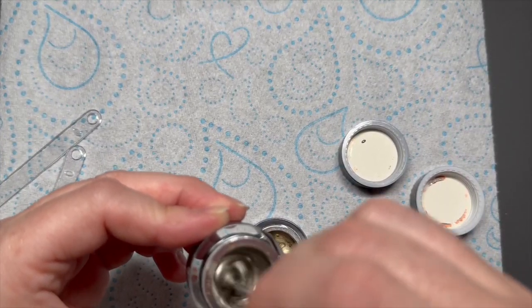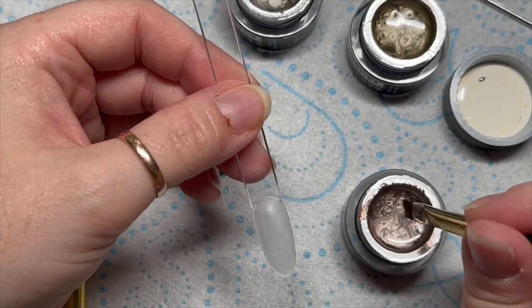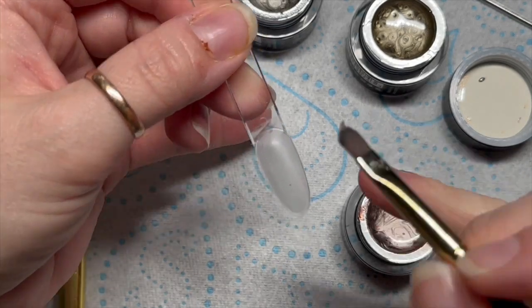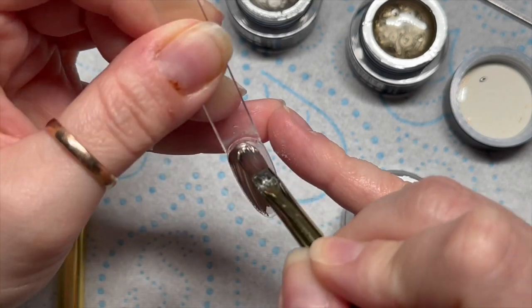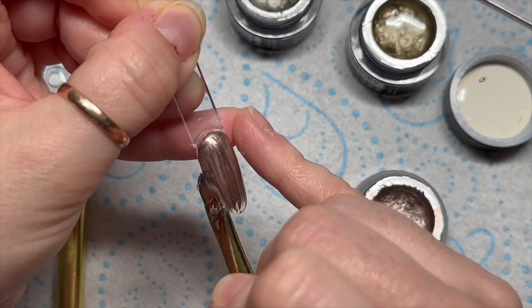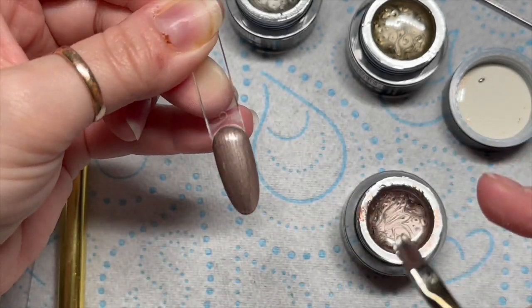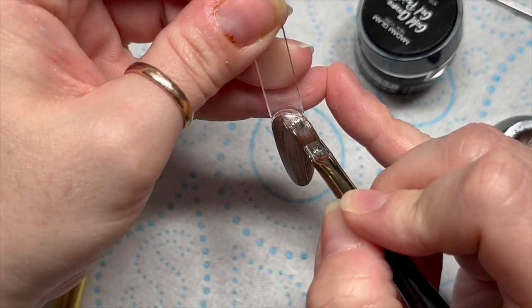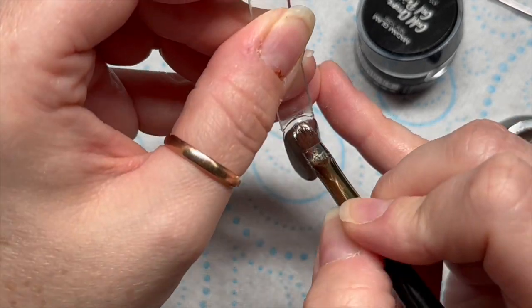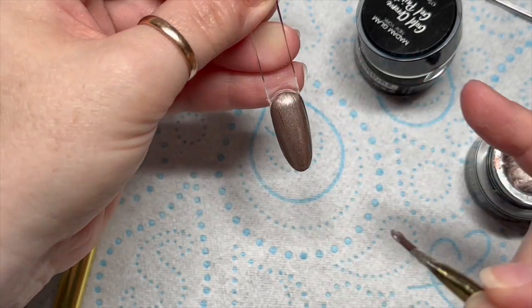And then this is the vintage chrome. It's almost like a tarnished silver - it's got a slight gold to it but it's definitely silver. I'm going to apply two coats of each of these to a swatch. When I put them on, they look metallic but I don't think they look like chrome. I wonder if it's because I stirred them - am I supposed to let them settle before using them? I feel like I've done something wrong.